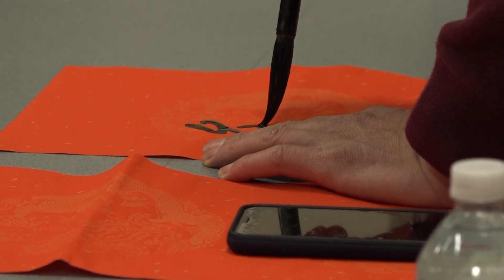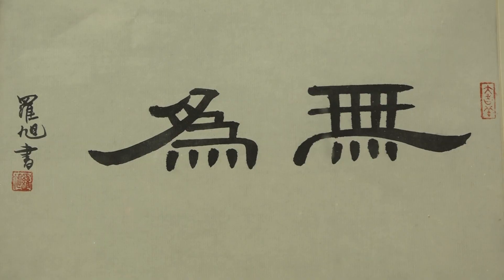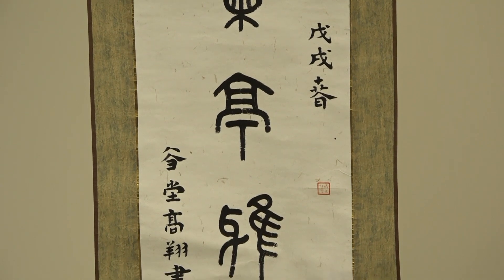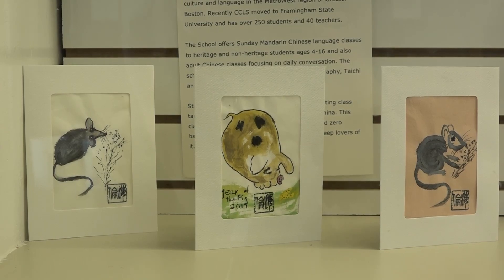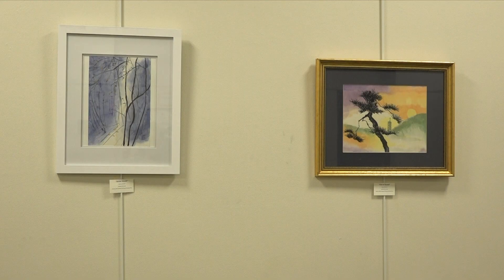And then of course you would use the brush to write and the paper. These four basic elements are regarded as the four treasures of the scholar's studio. Anyone who would want to start with calligraphy, these will be the four basic elements that you must have.